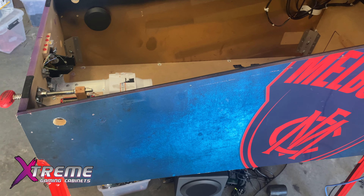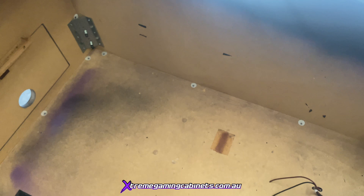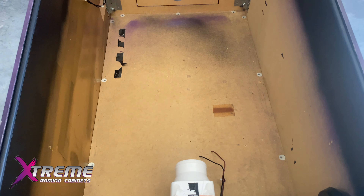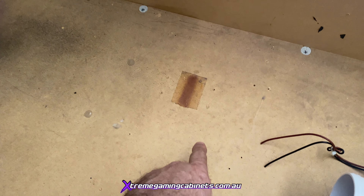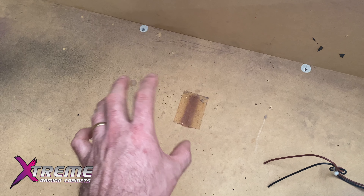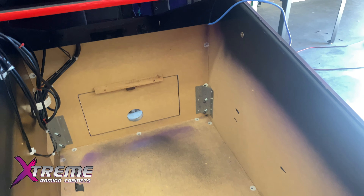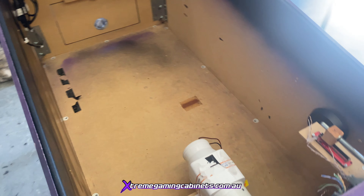We've now completely gutted the whole machine. Another thing to mention is ventilation - there's virtually no ventilation in this machine; there are only three little ventilation grooves at the front. The PC specs and a 4K screen run extremely hot. So we're going to drill a hole here for a fan that blows air up into the cabinet, and we're going to put another two fans up top that draw the hot air from inside and blow it back outside. We also have our power supply with a fan, so we'll be drilling a second hole for that too.